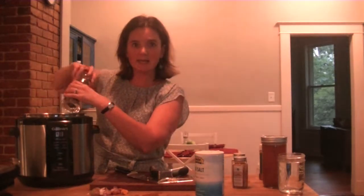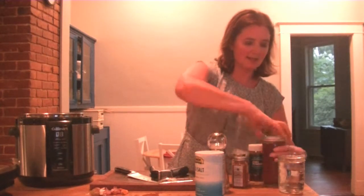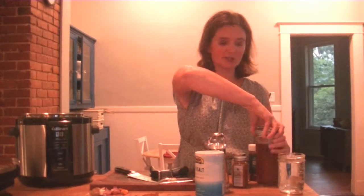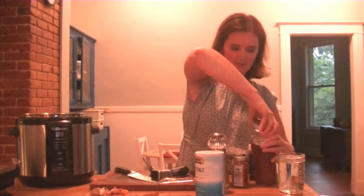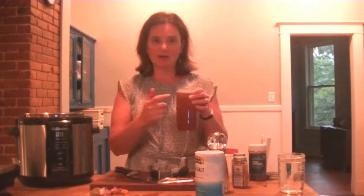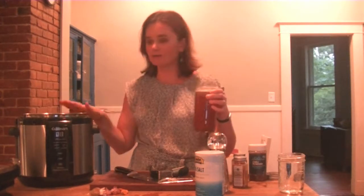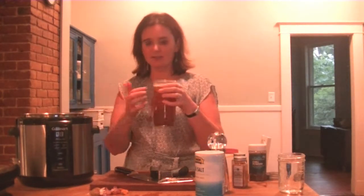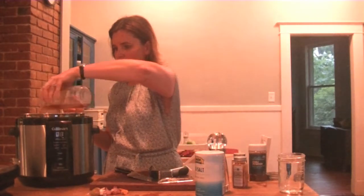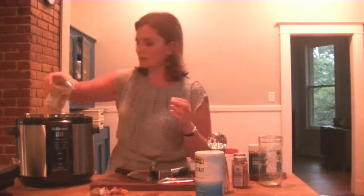Cracking some black pepper in here. Then we need some liquid to cook everything in. I happen to have a jar of my homemade veggie broth — I'm going to do a future video showing you how I make it. This is a jar I had in the freezer that I pulled out this morning and thawed for my soup making this evening. This is about three cups of homemade veggie broth, and I want about five cups of liquid total, so I'm just adding two more cups of water.